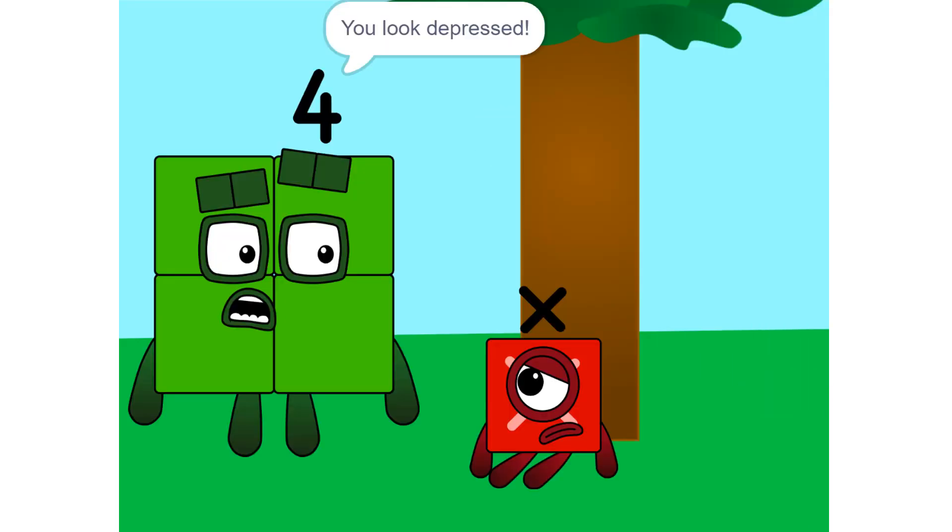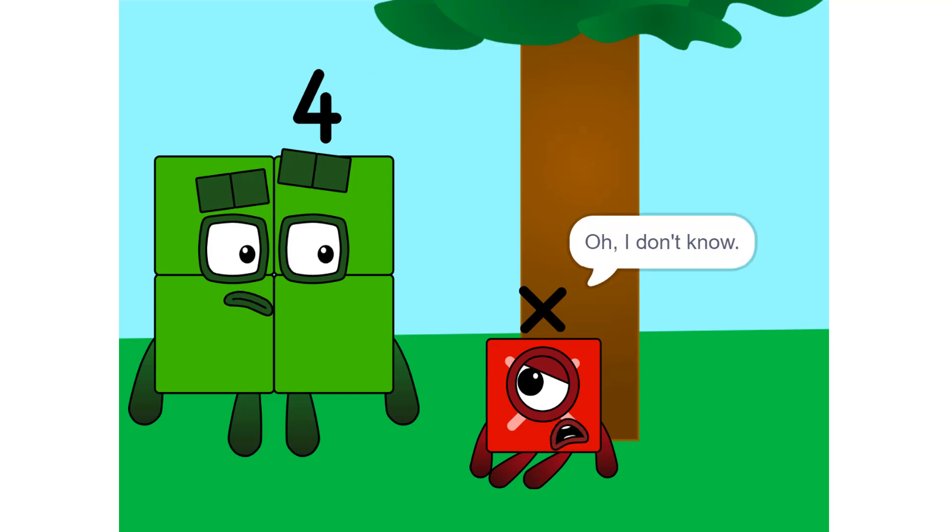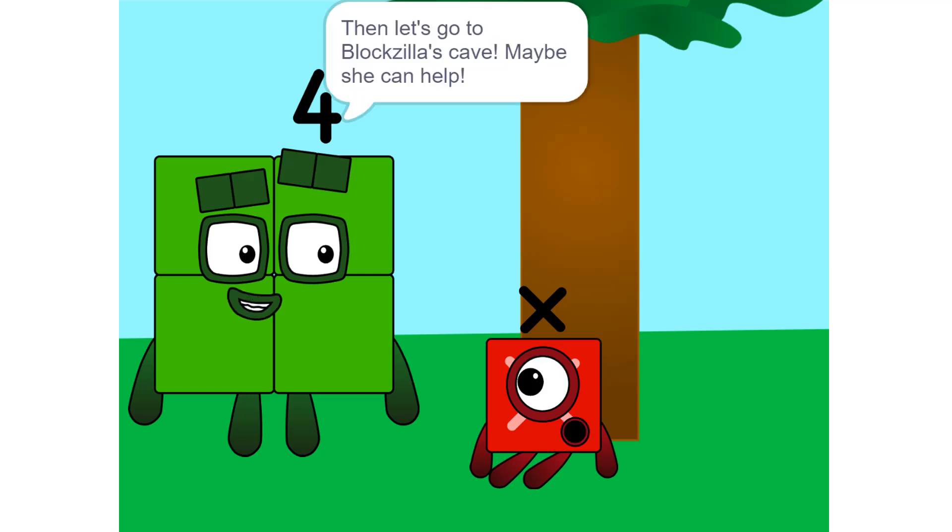X, what's wrong? You look depressed. Oh, I don't know. I just don't know what I am, or what my value will be. Then let's go to Blockzilla's cave — maybe she can help.